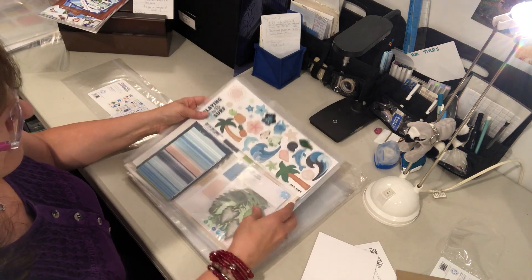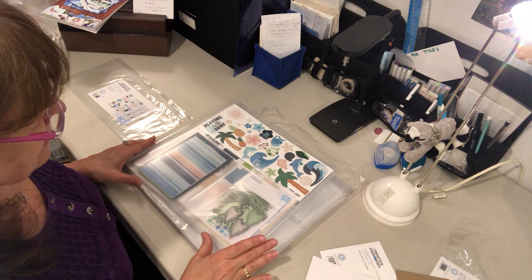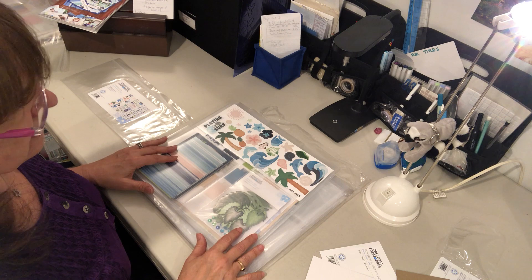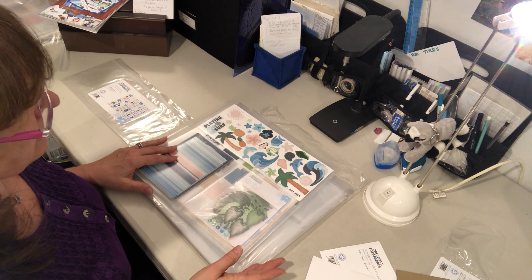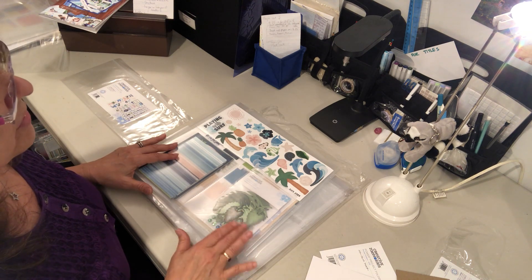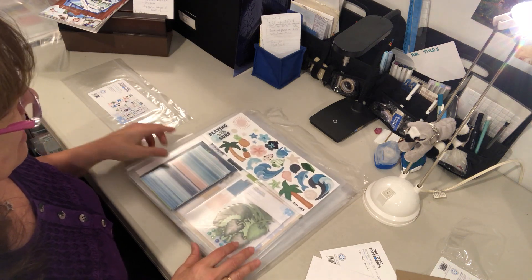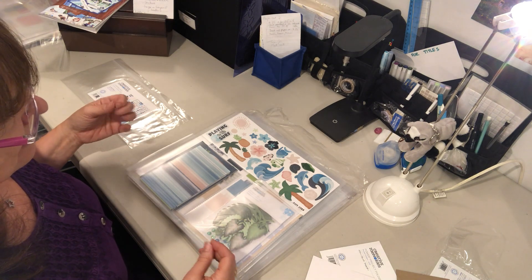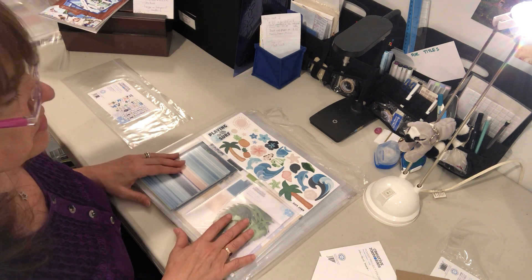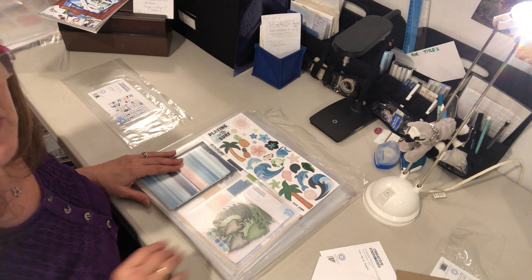I just wanted to update you on these Power Project folders and show you what they can do for you. The special is still going on where with a $125 order you can choose from either the Grassland Border Punch or the Sunshine Punch — that's going through Tuesday at 1 o'clock. If you're in an organizing mood and want things easy to access to help move along with your scrapbooking, these are a great tool. Hope you have a great weekend — take care!